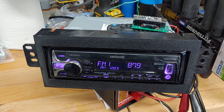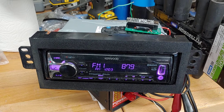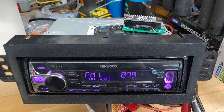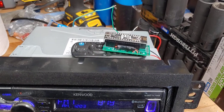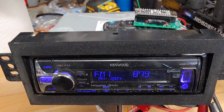Hey everyone, in this video I'm going to do a quick little demo of controlling a Kenwood car stereo with an Arduino. This is just a dumb little test I set up to prove the concept of controlling the Kenwood with Arduino. It's based on the inverted neck protocol and it's the same signal that's basically sent out by the remote that normally comes with these stereos.